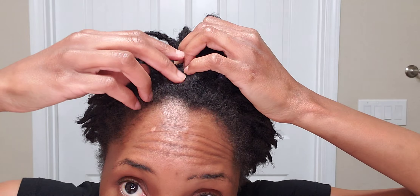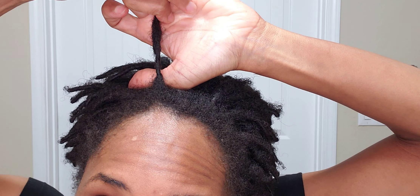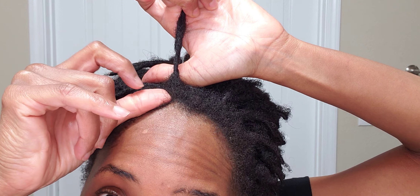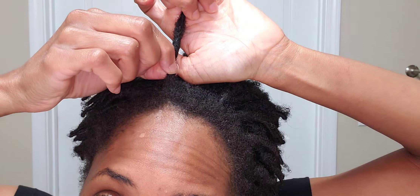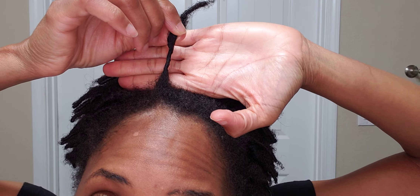I just want to give the camera an opportunity to focus. You can see there's quite a bit of new growth here — that's where that lock began, so from here to here is new growth on that lock. That's where it was twisted. Maybe about a half inch of new growth right there.